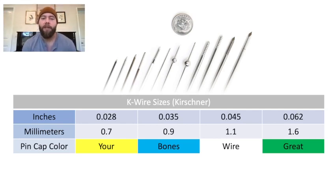Let's go over it again. Inches: 28, 35, 45, 62. Millimeters: .7, .9, 1.1, 1.6. Your bones wire great — yellow, blue, white, green. And that's it.